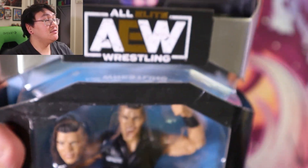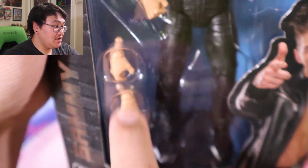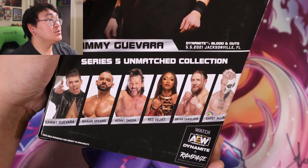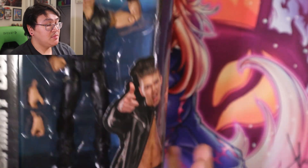So there's the Inmate, there's Sammy, the interchangeable head, and the two interchangeable hands. There's the side, there's the back — it's part of this line. And AEW, there's the bottom.